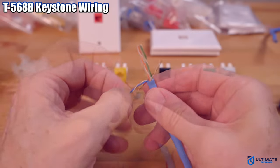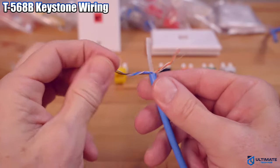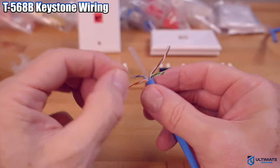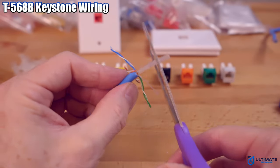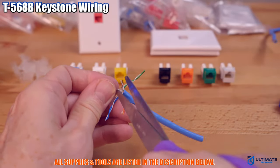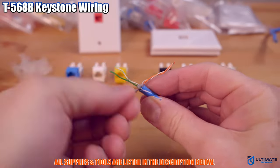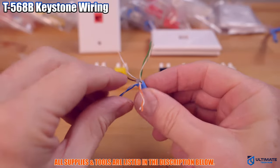Next, unravel all the wires. Then cut off the plastic inner core — we're not going to need it. And then untwist all 4 pairs and get the wires as straight as possible.